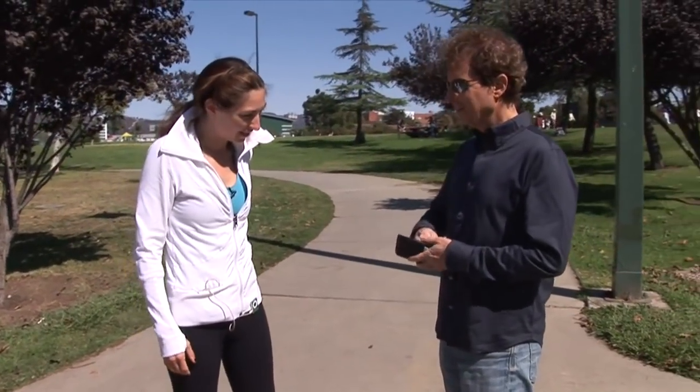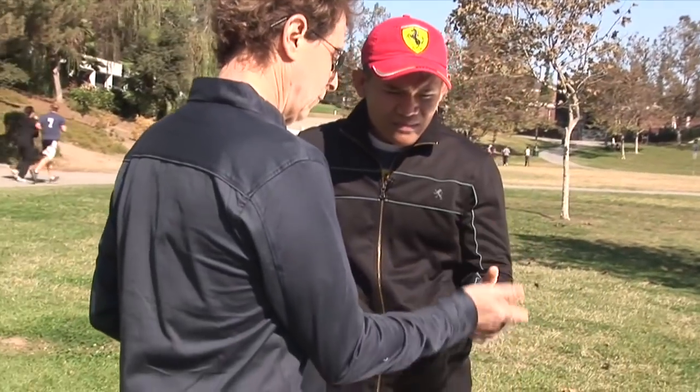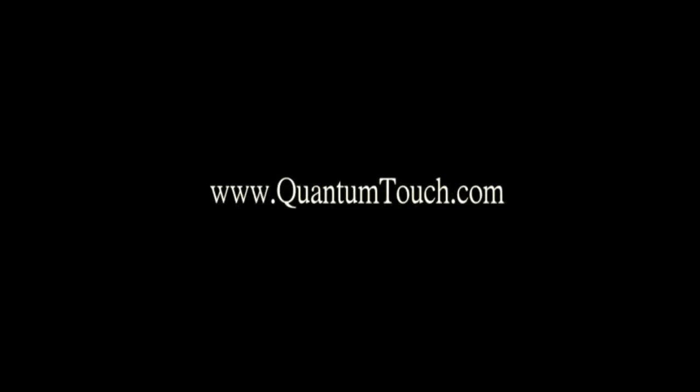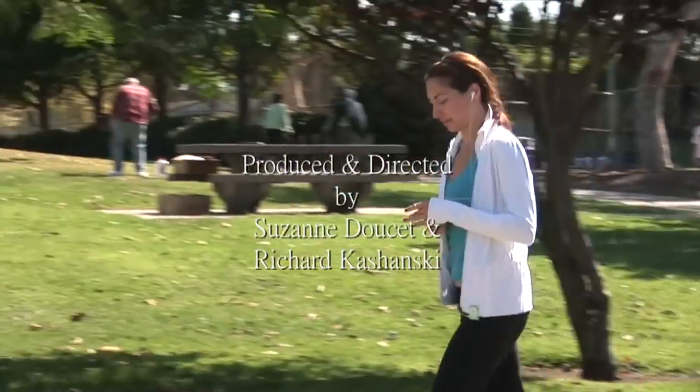Let me give you a contact card. I think it's gorgeous to do like this. I'll give you a card. Here you go. Hey, have a great jog. Thank you.